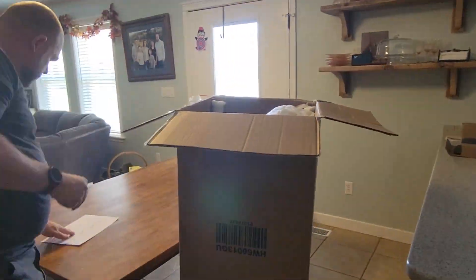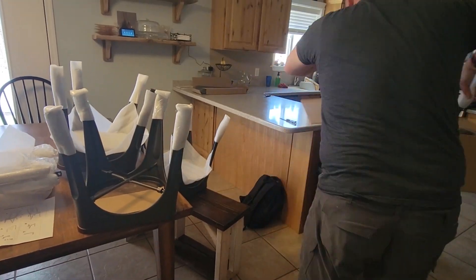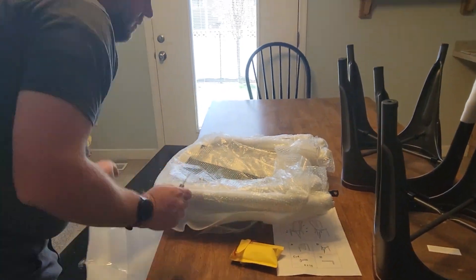We loved the price point it came in at. Out of the box, the assembly was super easy — you can do it by yourself in just a few minutes. It's just screwing things in with an Allen wrench that they provide, so the installation was super easy.